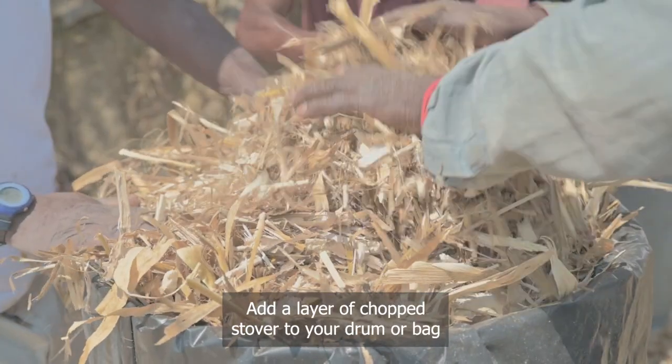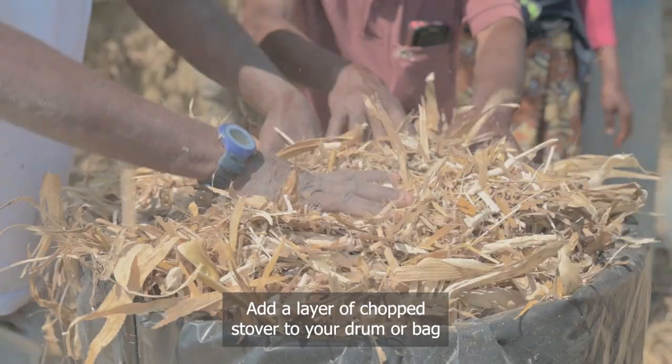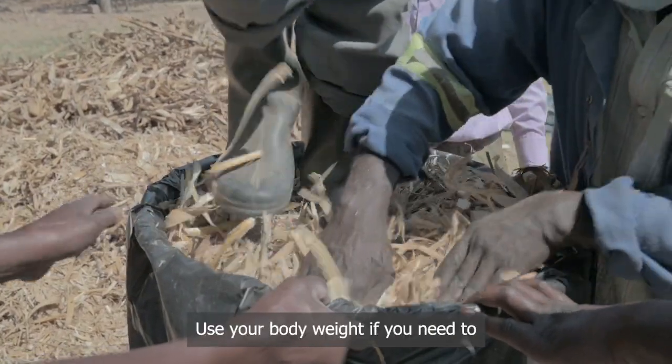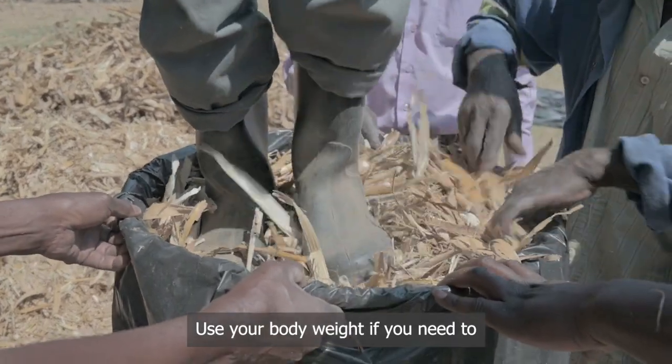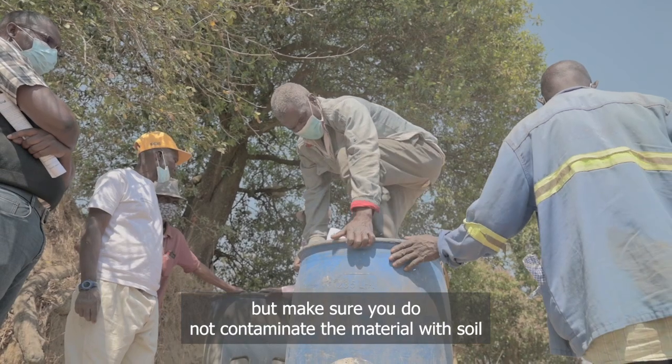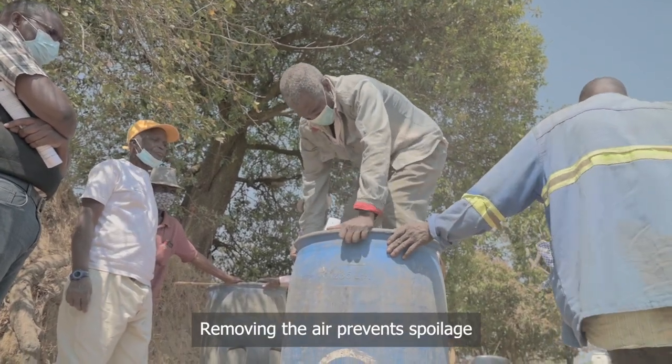Add a layer of chopped stover to your drum or bag and compress it down to remove as much air as possible. Use your body weight if you need to, but make sure you do not contaminate the material with soil. Removing the air prevents spoilage.